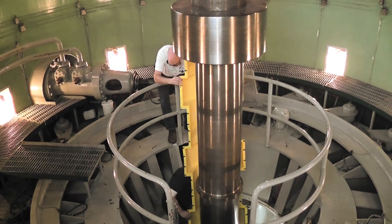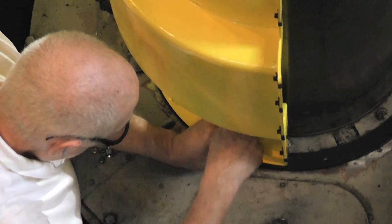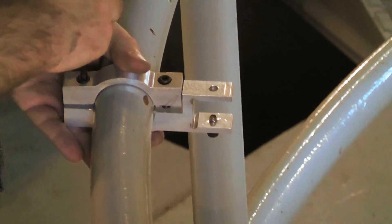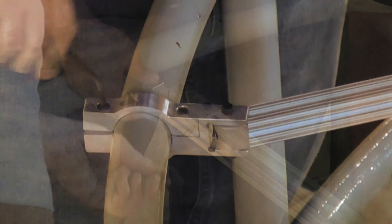With the base attachments in place, the guard halves were assembled against the turbine shafts. A support system of 80-20 extruded aluminum had been engineered to mount to nearby handrails and give vertical stability to the guards in the event they would need to withstand a person falling against the guard.